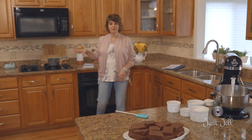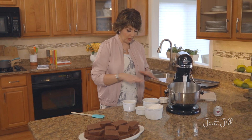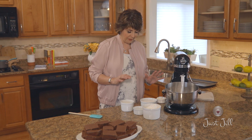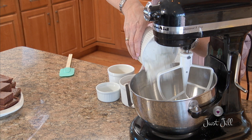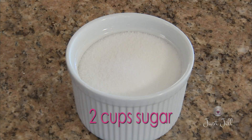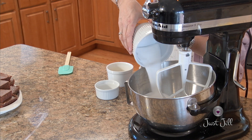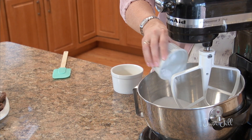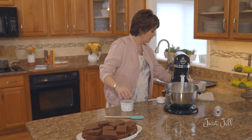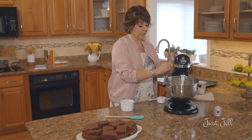Let that finish melting, then let it cool. While that's cooling, mix up the rest of the cake ingredients — it's a pretty simple recipe with nothing crazy you don't already have in your pantry. Start with two cups of all-purpose flour, two cups of sugar, some salt and baking soda, and mix those together to get everything evenly distributed.